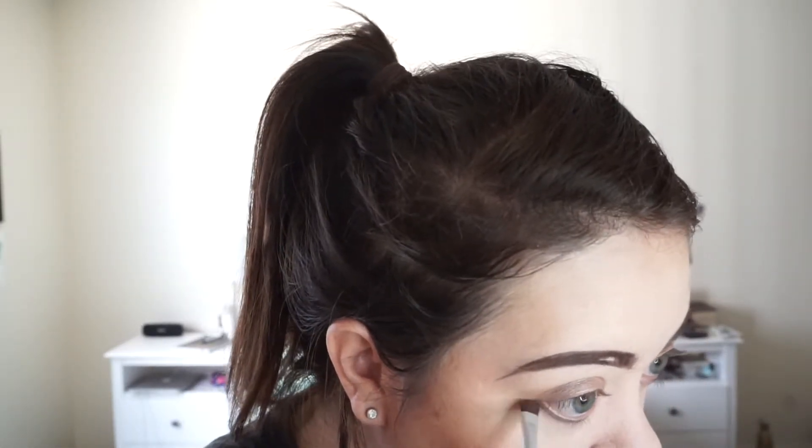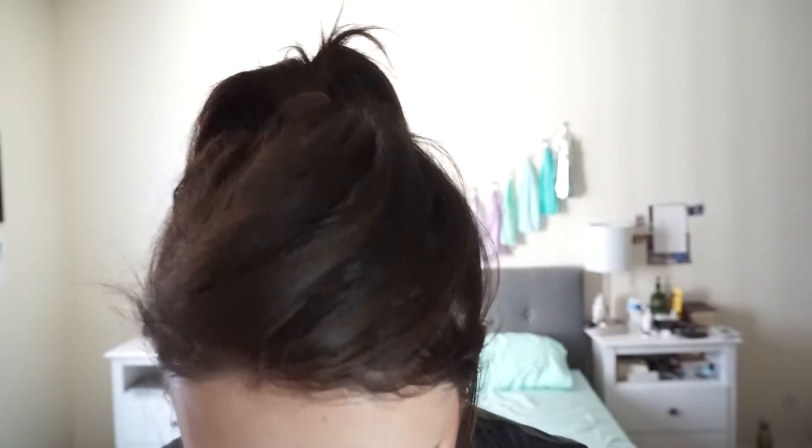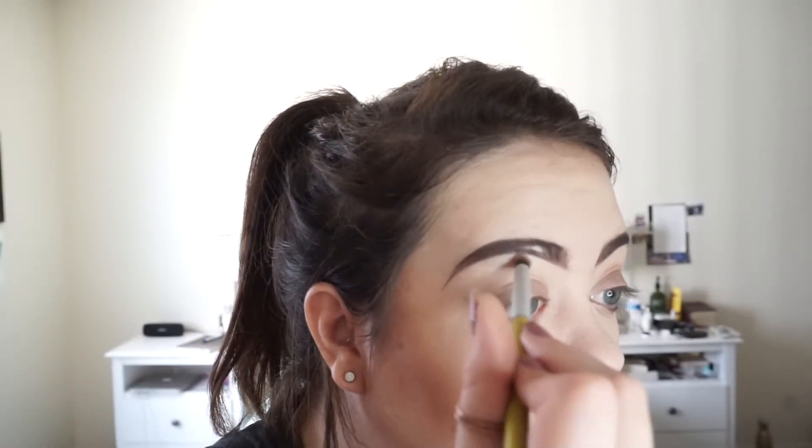Now I'm going to go in with this BH Cosmetics small shading brush and go in with Buck, and sweep it under my lower lash line — same with this eye. Now I'm going to go in with this dome-shaped brush from BH, put it into Virgin, that very first shade that we used, and add just a little bit more definition under my brow and also the inner corner.